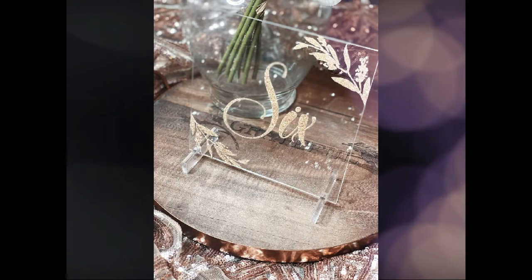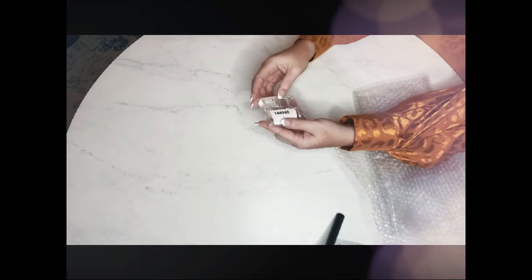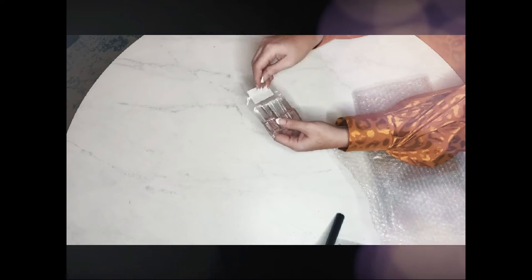Welcome back! Today we're going to be talking about wedding table numbers. In this video, I got my table numbers from elegantweddinginvites.com. I'm going to show you how I set them up and what the packaging and materials you can expect to receive.